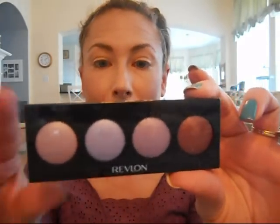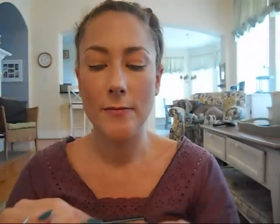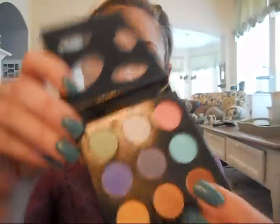I'm using this cream shadow palette from Revlon. This is the Wild Orchids palette. If you don't have this, you can use a NYX Jumbo Shadow — I'm going to use this color as the base. And then for my shadows, this was sent to me from a viewer in England. It's from Collection 2000, the Angelic Eye Palette. It's probably limited edition, so I apologize if you can't get it.